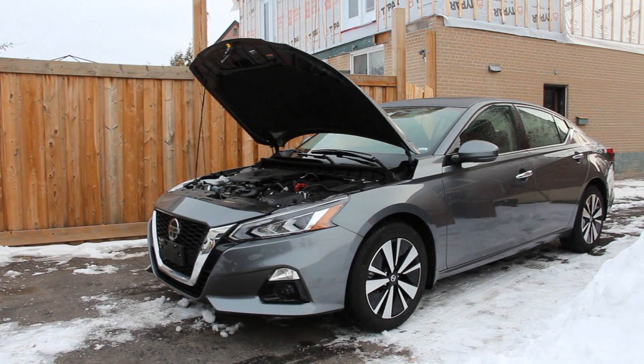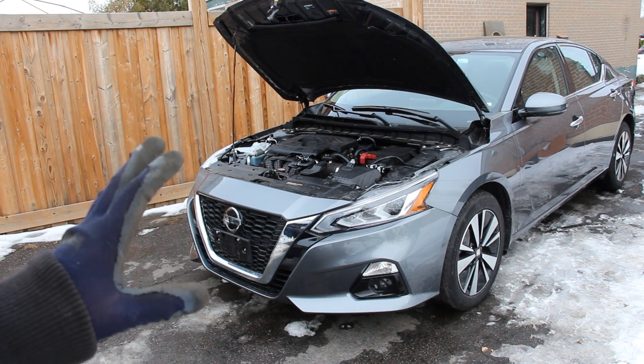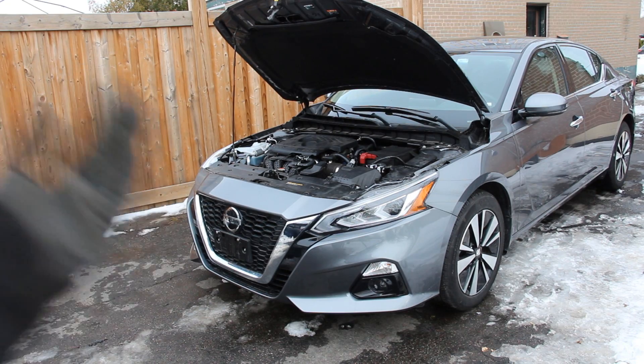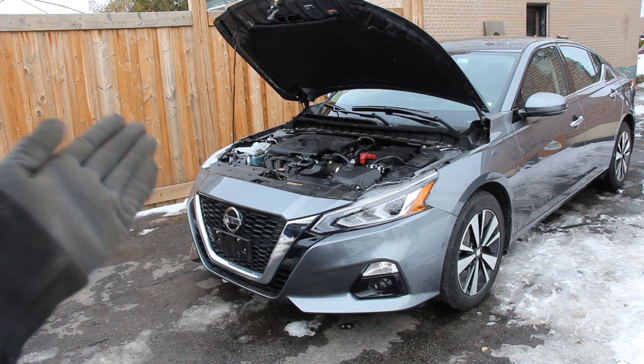Today we're going to be reviewing the Nissan Altima. Now while most car reviewers would recommend this car to your in-laws for being safe, simple transportation back and forth to the airport or to the golf course, we're going to be taking a look under the hood and underneath the vehicle to see what's inside and how it works.